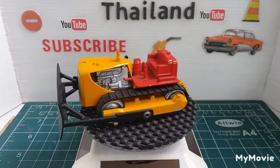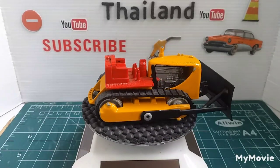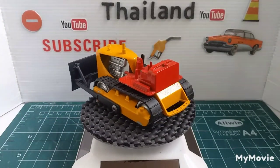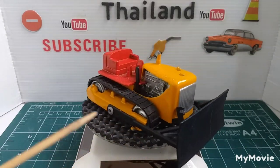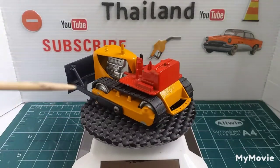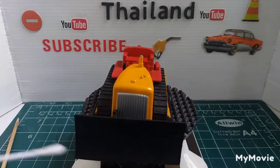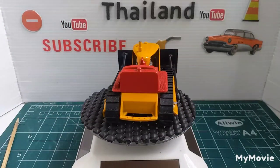This one is a Tootsie Toy. I ain't got many Tootsie toys. When I got this, the bucket and everything at the front was all missing. So these side handles are off a plastic spoon, then there are pop rivets. All the other parts at the front are plastic from Q-tips, and the bucket itself is part of a plastic container.